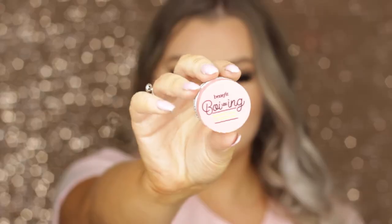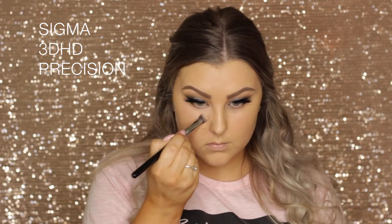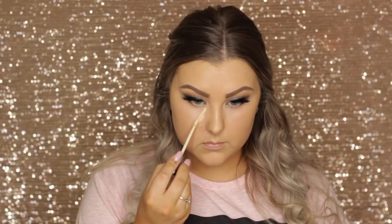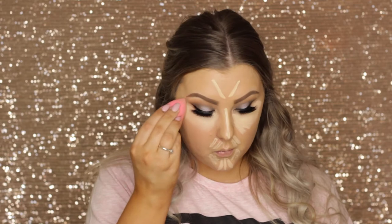Moving back to the face, I'm taking Boing brightening concealer in shade number two on a little 3D HD kabuki brush, applying it where my dark circles are right underneath my eyes and in the very inner corners. Then I'm taking my Naked Skin concealer again, applying it in an upside-down triangle shape under my eyes and down the center of my face for coverage and to highlight those areas, then blending it all out with my beauty blender.